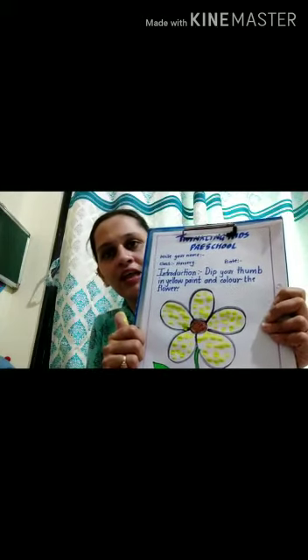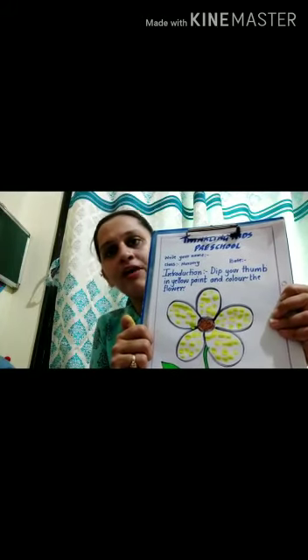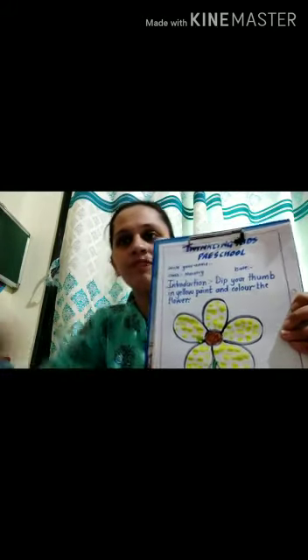See here, my flower is ready. I hope you all have understood. Thank you. Bye-bye.